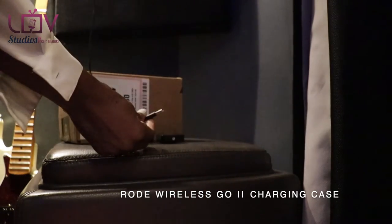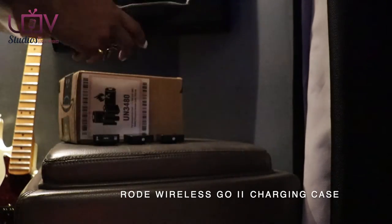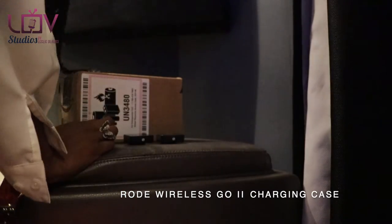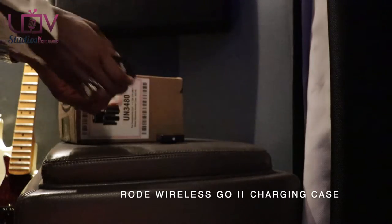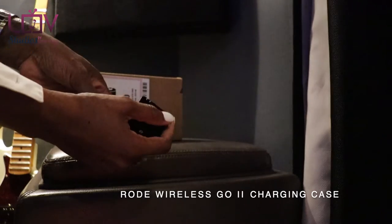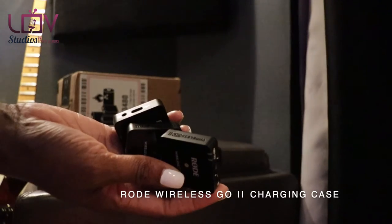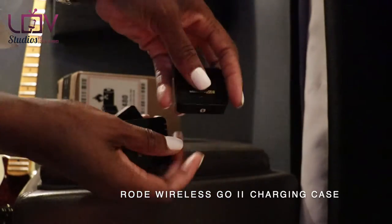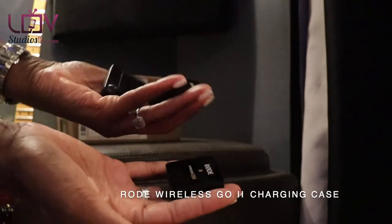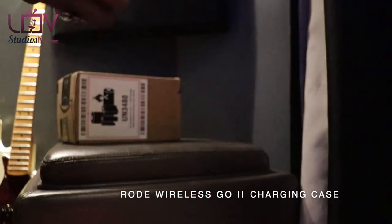It came with three USB plugs, so I'd plug one or two into my laptop and something else in the wall — spread out all over the room. Not the most efficient, because if I'm leaving town in a hurry and I'm packing, I could leave one plugged into a different socket and be down one mic — or god forbid, down the receiver.